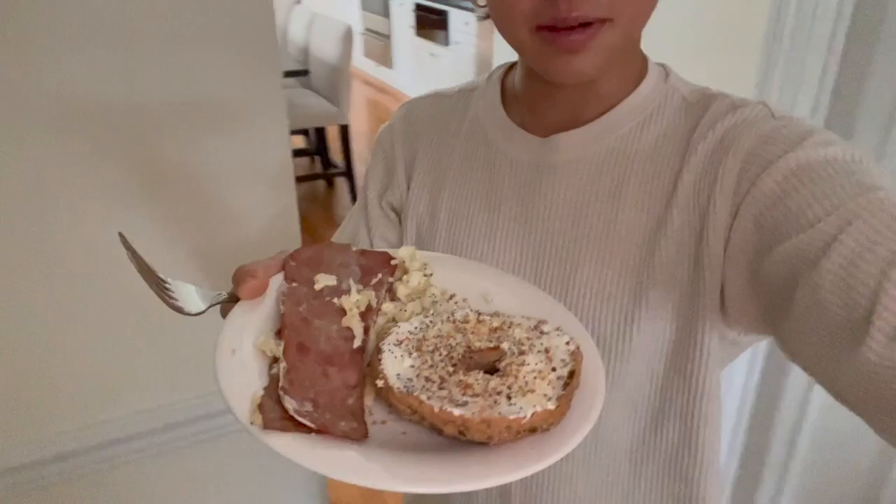Okay, so that's breakfast. I'm going to go to my room and eat this because I have to annotate my graphic novel. But anyways, here's my breakfast. I'll see you guys on Thursday for another breakfast recipe.